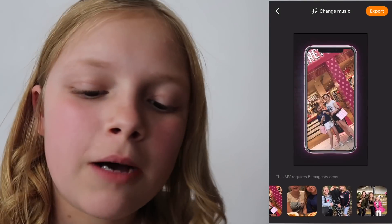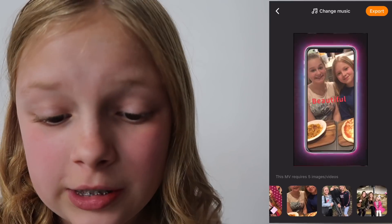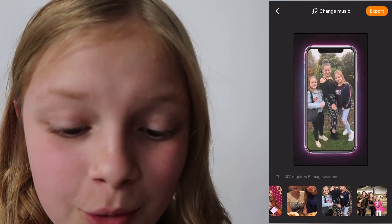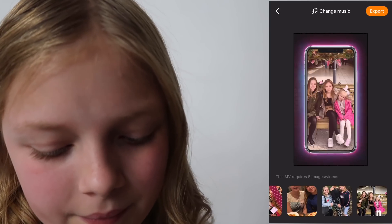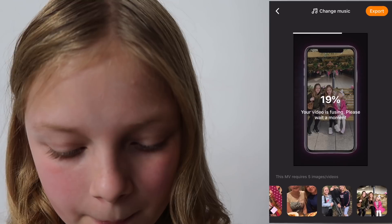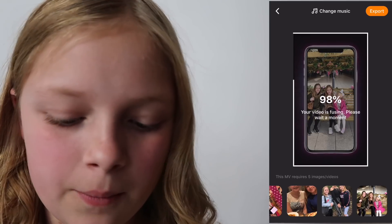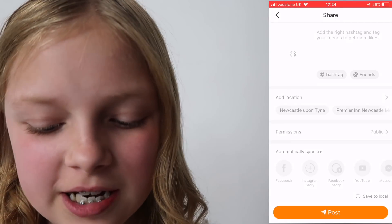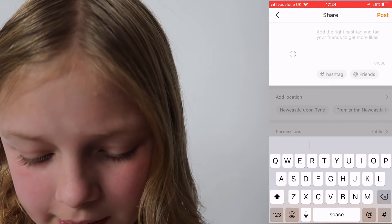You can press click to preview and that will just show you what this actually looks like. I genuinely love this edit, I think it looks so cool. And then you press export. And that will just make your video, and then it will bring you to the screen where you can upload it and just do whatever you want really.